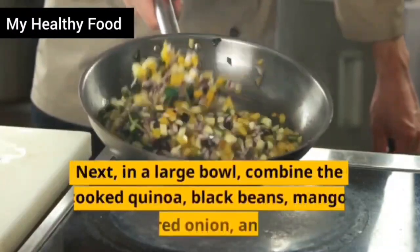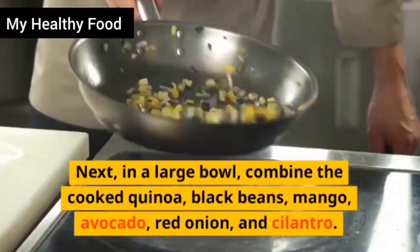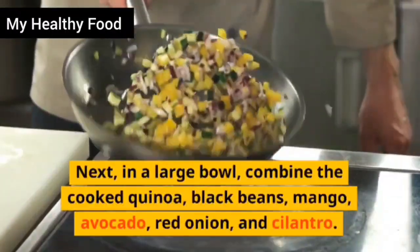Next, in a large bowl, combine the cooked quinoa, black beans, mango, avocado, red onion, and cilantro.